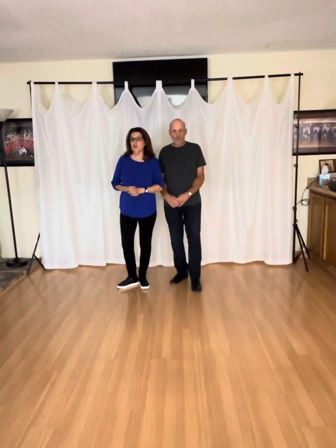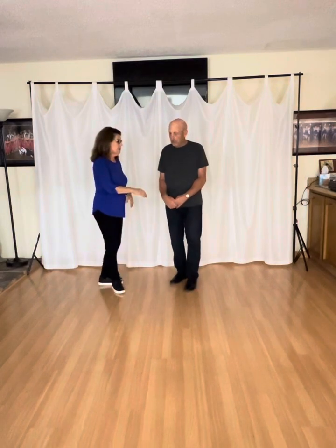In this video, we're going to do an active two-step move. We call it the neck wrap. Looks like this.